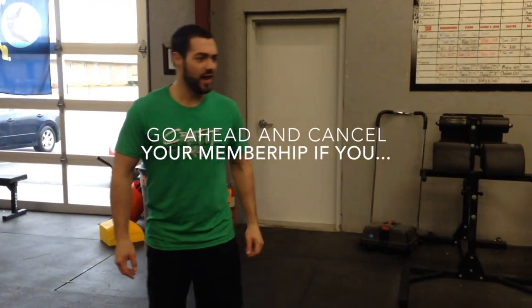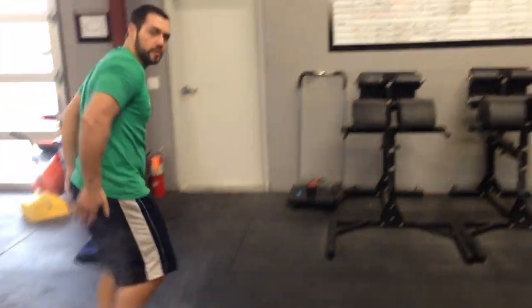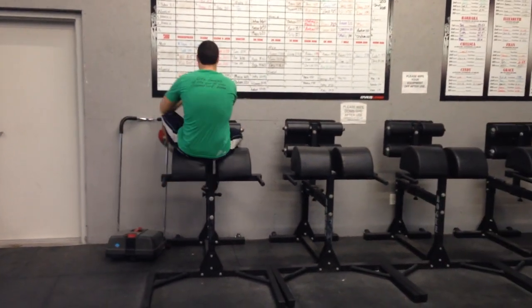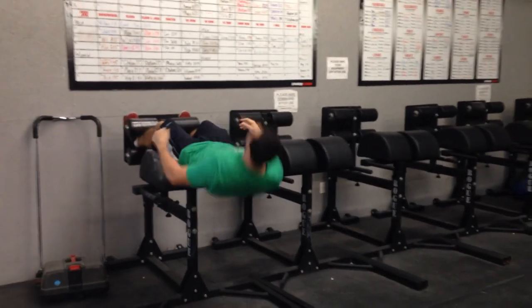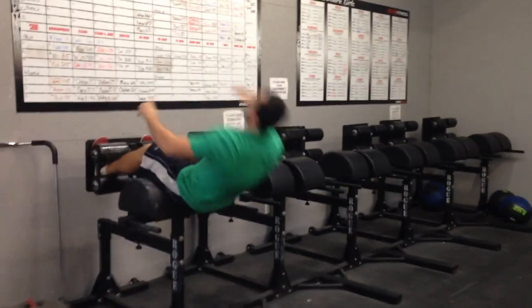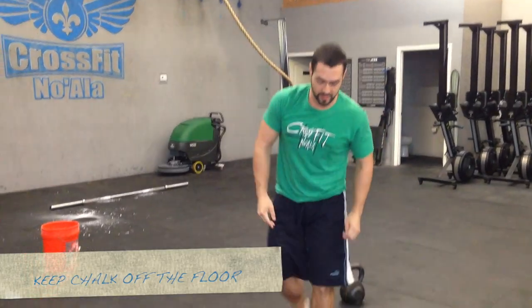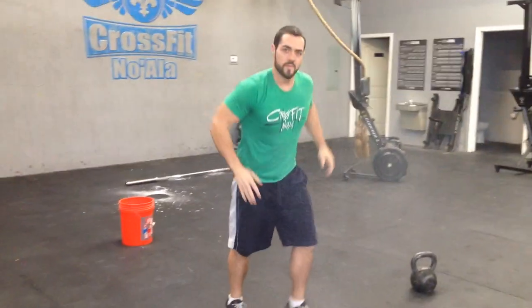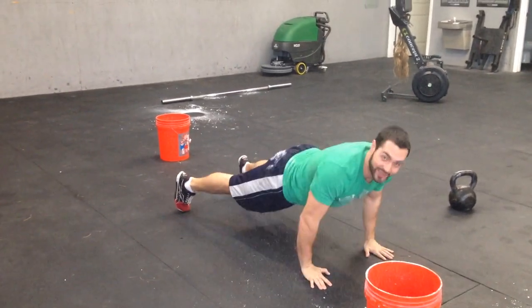Didn't slip. 100 GHD's for time — I better chalk up. Time for push-ups. Good thing I chalked.